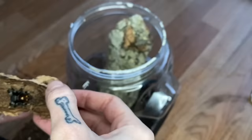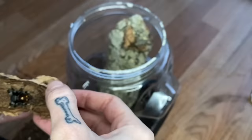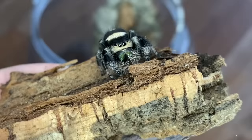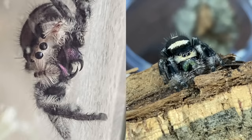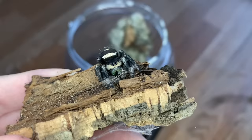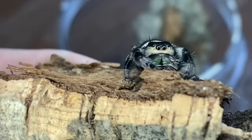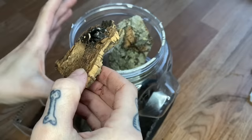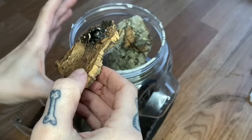This is my female — I'm going to name her Bean. She's so pretty! You can see her colors are completely different from Chai. She has really pretty greens near her fangs, whereas Chai actually has a pink color, just like my friend's spider that we'll look at next. She is gorgeous and I hope she likes this enclosure.